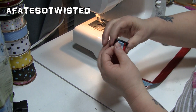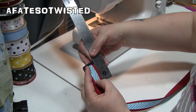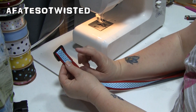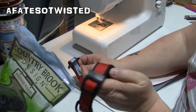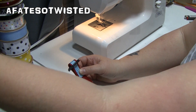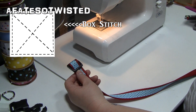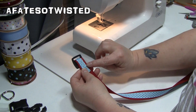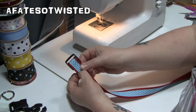Take the webbing and fold it about one and three-quarter inches over the triglide. You always want to do a box stitch when you attach something like this, because you want it to stay on — you don't want it to come loose and have your dog get away and get hurt. I'm going to stitch a box around the end of the ribbon here, keeping the triglide out of the way.